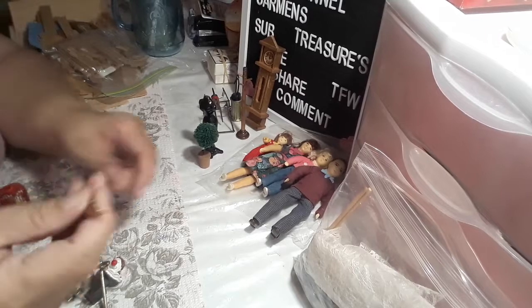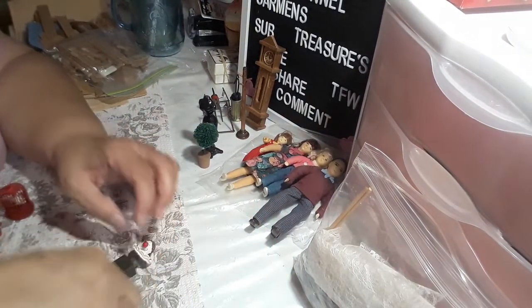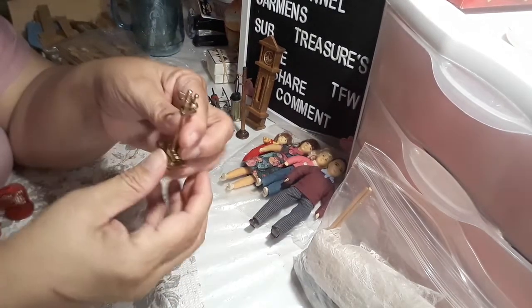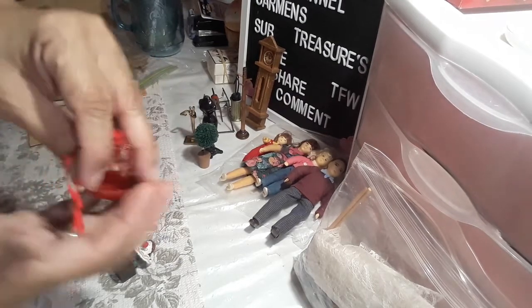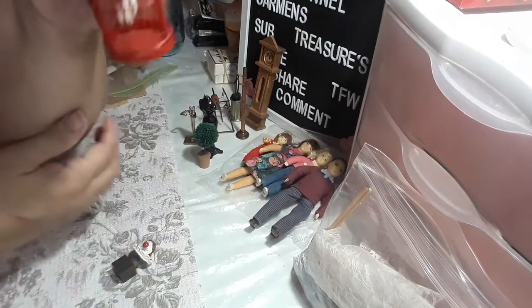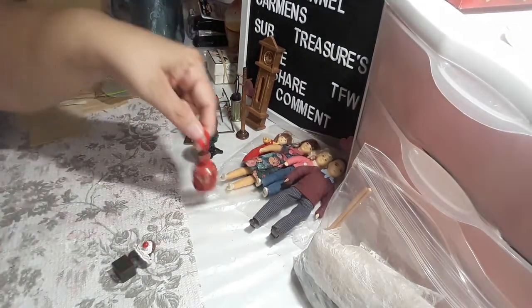This is for the chimney to clean it, and I guess this holds it in place. Then we have a little — look at that with a birdie, and it swings too! That is too cute.